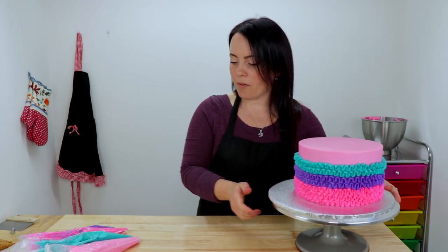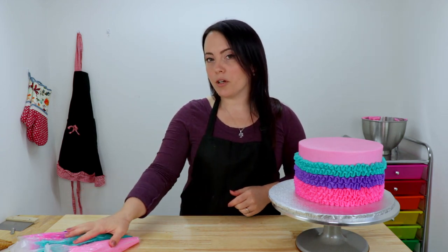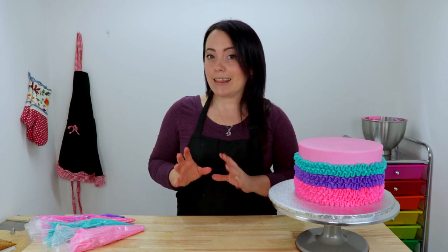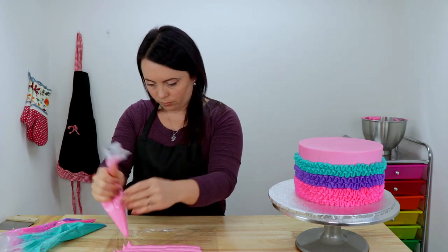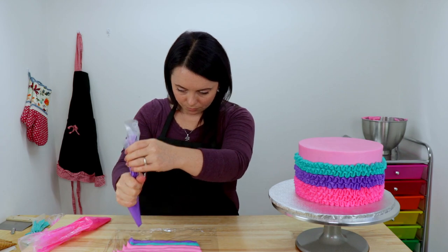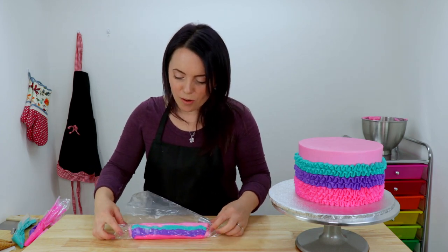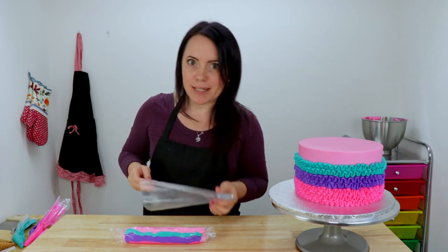So we're going to slide this out of the way for a minute and we're going to prepare the bag that we're going to use to fill up our ice cream cones with. Now I have four different colors of icing here and I want them all in one bag. So we're going to use the saran wrap method to keep things nice and tidy. And this is the first time that I'm actually doing this, so bear with me and hopefully it works out. There — that looks really cool. I'm just going to snip the end off of this and we are going to stick it in a bag with a one-end piping tip.